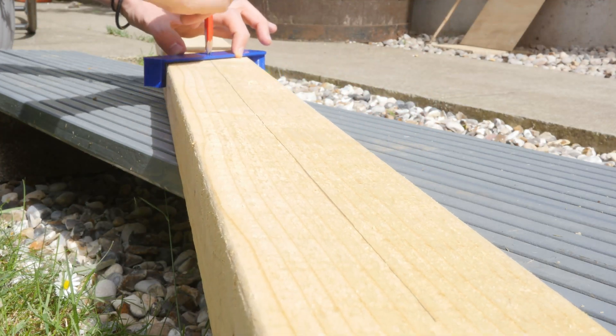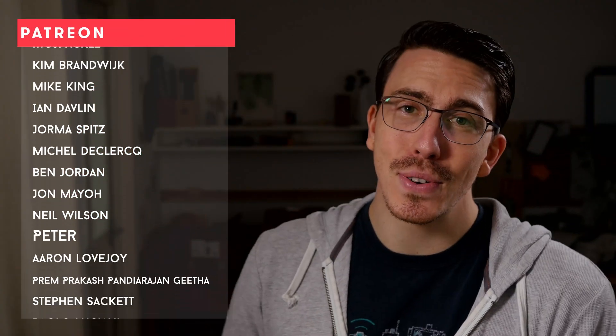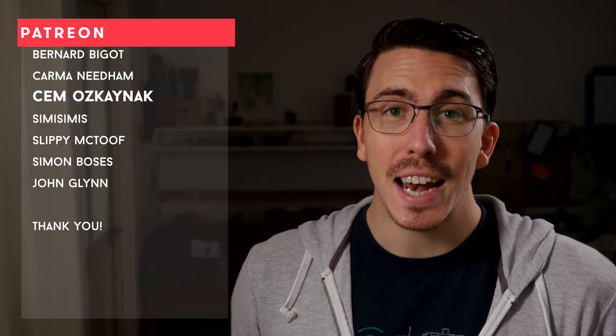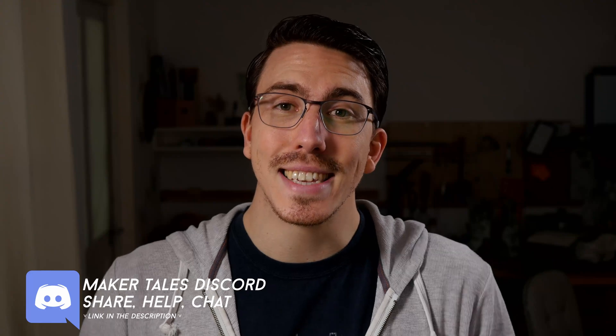The print came out great, the functionality is perfect, and now I can go ahead and use it for my project. A huge thank you to my patrons — your support really does mean the world to me. If you're enjoying what I'm making and think I'm worthy of your support, I'd love to see you there. Don't forget we have a Discord channel down in the description. Thank you for watching, keep making, and let the quest continue.